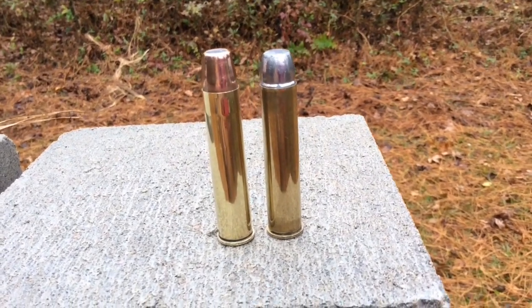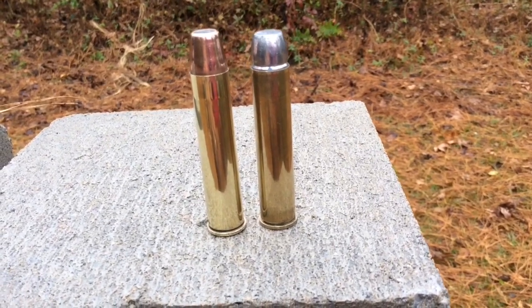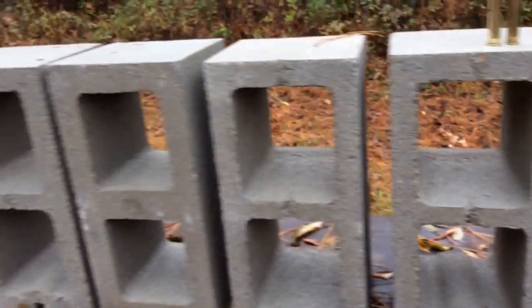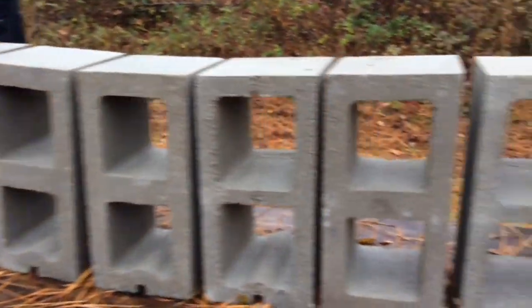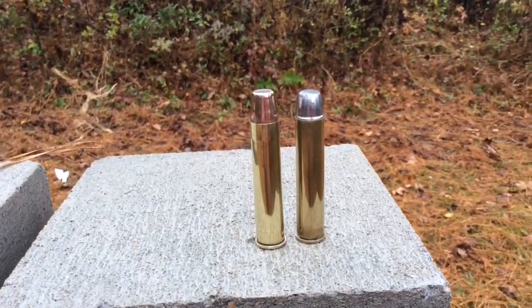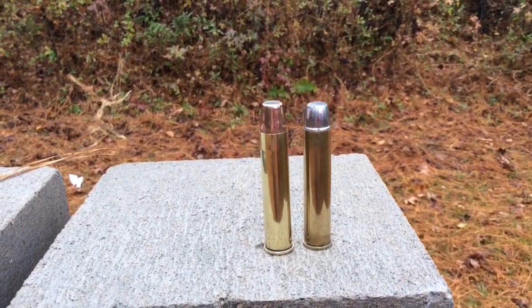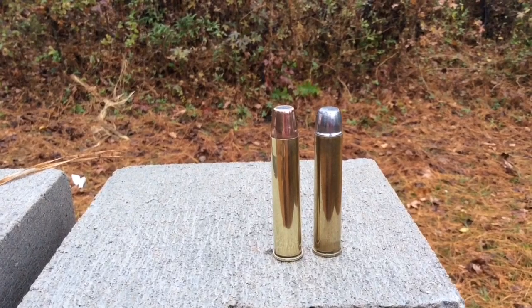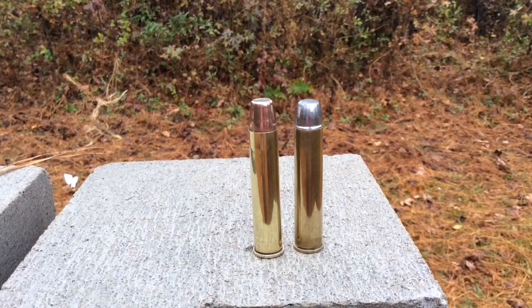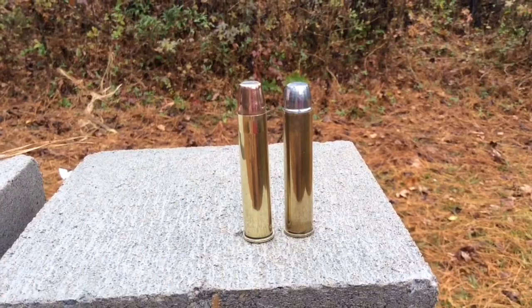All right, today we're going to try this bullet on the right first — a 535 grain hard cast lead bullet — and see how many of these concrete blocks it will penetrate. Then we will also be using this 435 grain 50 BMG boat-tailed bullet turned around backwards and cut off, to shoot through them and see how many it will penetrate. This should be a very interesting video, let's set it up and start.